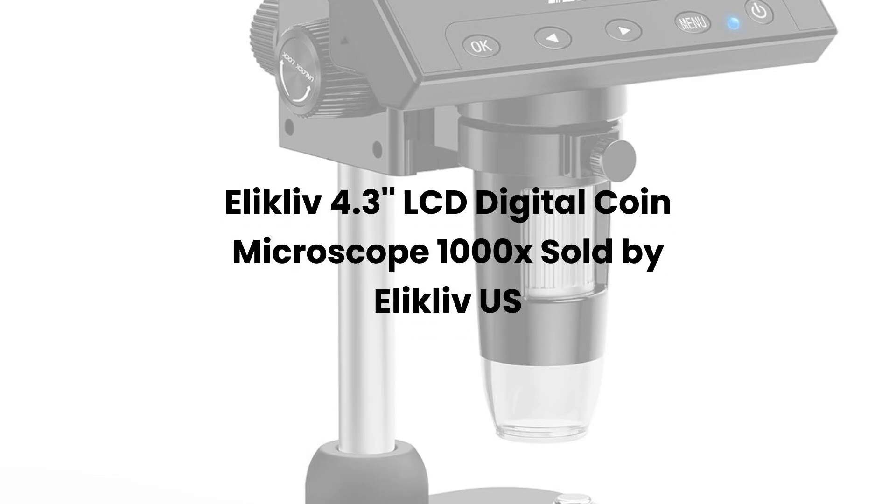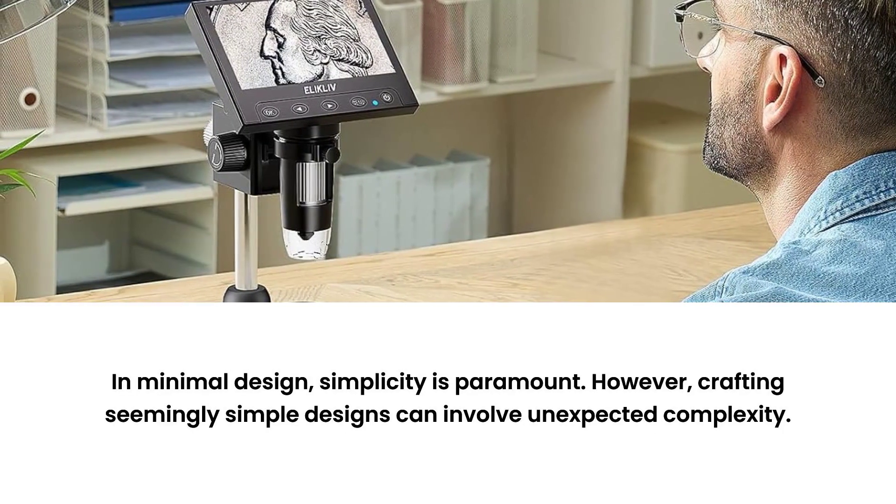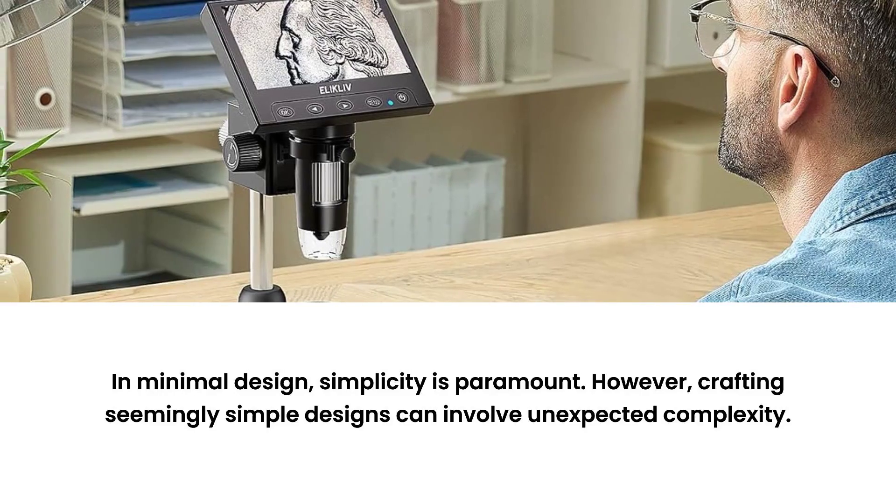Eliklib 4.3 LCD Digital Coin Microscope 1000X, sold by Eliklib US. Introducing the Eliklib Coin Microscope, a powerful tool for coin enthusiasts and collectors.